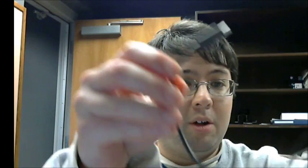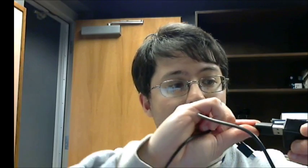The phone comes with a charger, and here's the micro USB to USB cable right here. This just plugs into the charger, and that's how you charge the phone.